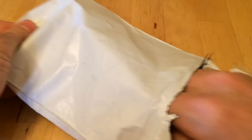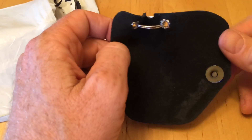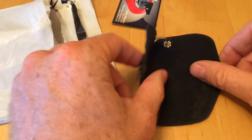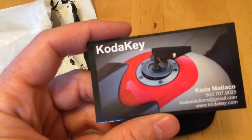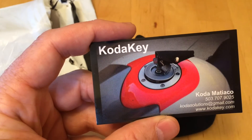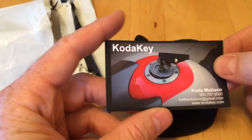This is a motorcycle keychain. The idea is people have big lumps of keys that they ride with on their motorcycle, and the big lump of keys scratches the hell out of your gas tank. So it is called the Koda Key, and it puts your keys into a tight little bundle while your motorcycle key goes into your ignition or your gas tank.